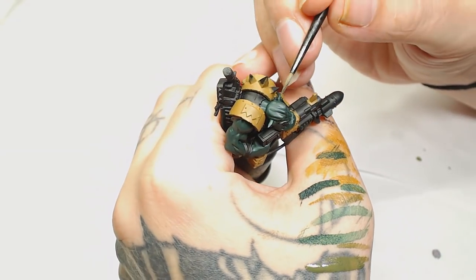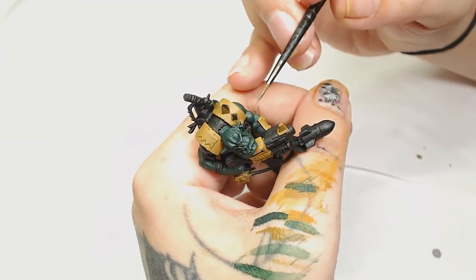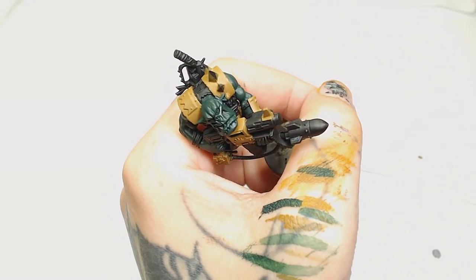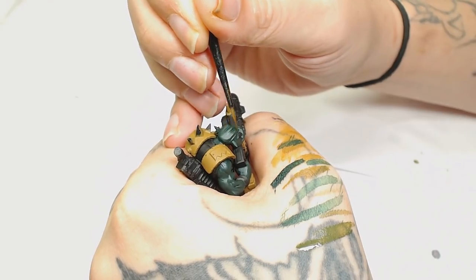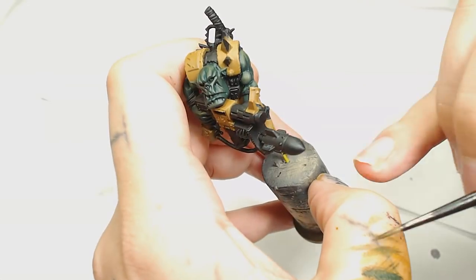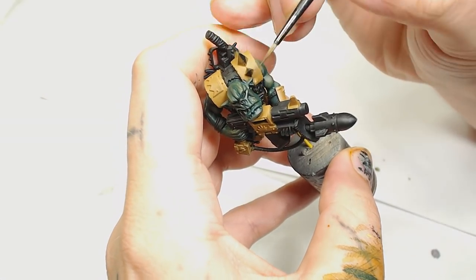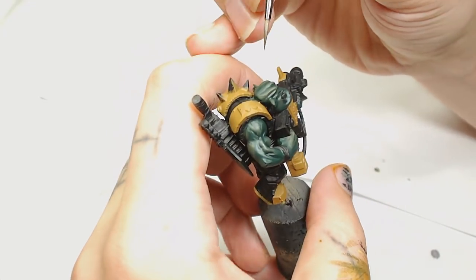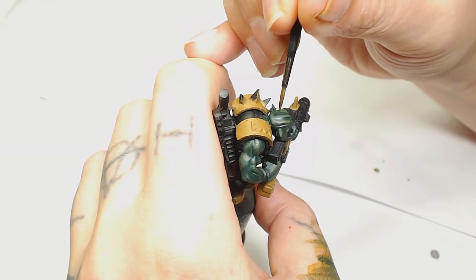Next we're going to use Castellan Green by Games Workshop, and this is very, very thin — it's almost a wash consistency. Use your wet palette and wipe off nearly every bit of paint from the brush so you've barely got any residue left, and just gently stroke the top of the model where you want it to go. You want to go from the shaded area to the extreme highlight, because the way the brush ends is where most of the leftover pigment is going to end up. The layers really build up nicely — there's lots and lots of layers here, and you can make as many mistakes as you want as long as your paint's thin enough.